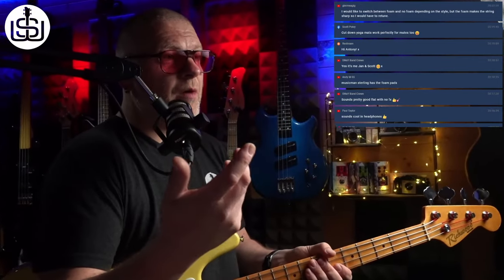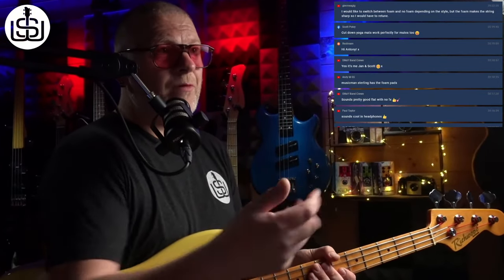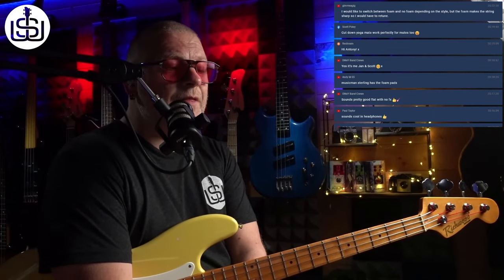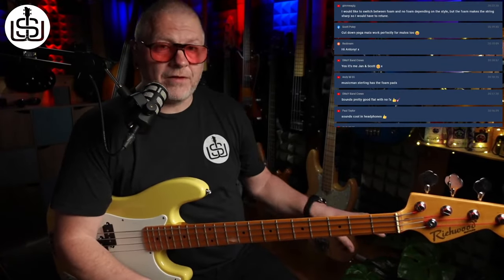A viewer raises a good point: putting foam under the bridge makes the string go sharp, so you'd have to retune. The intonation can go off too. Ideally you'd have a second bass set up specifically for that tone — easy in the studio, but on a gig that's the practical approach if you're committing to it fully.